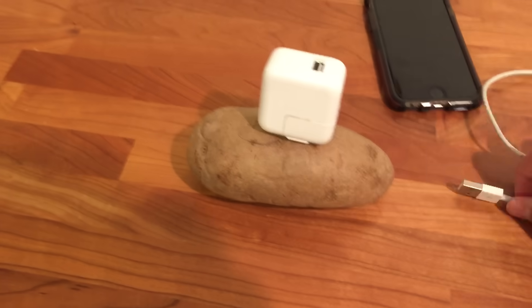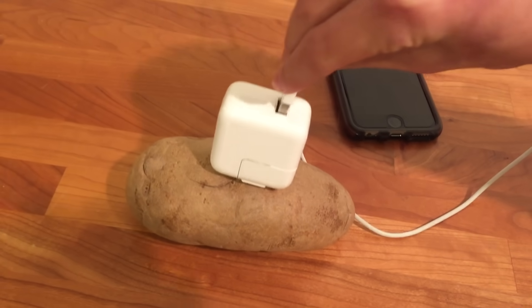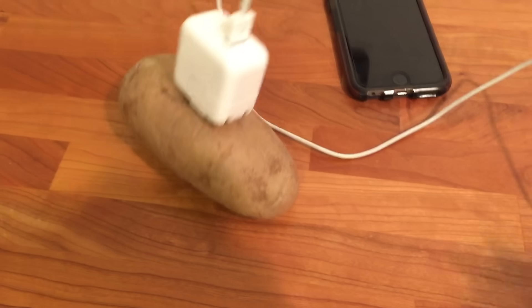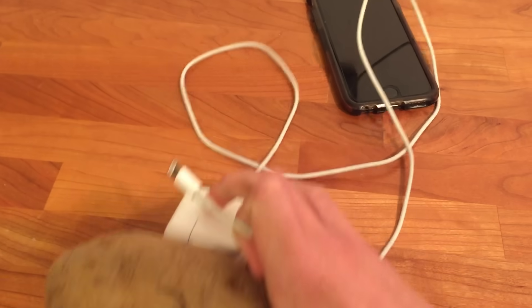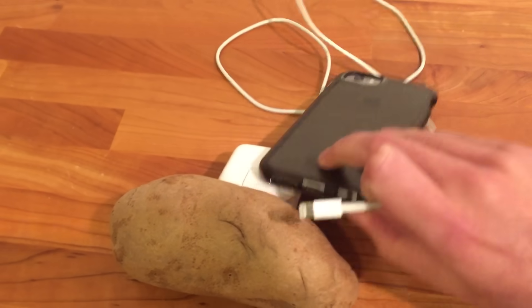Next I'm going to plug in the power cord. I think that's plugged in. And lastly, let's see if it works — I'm going to plug it in to the iPhone. Let's test it out. I'm just going to plug it in.